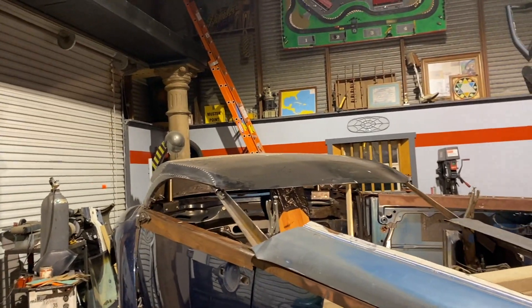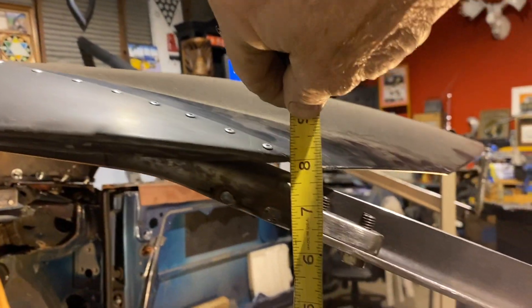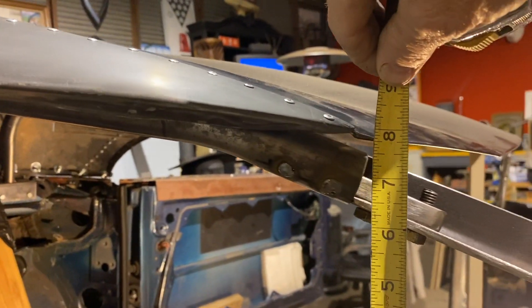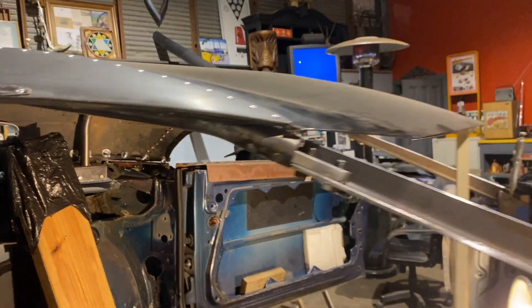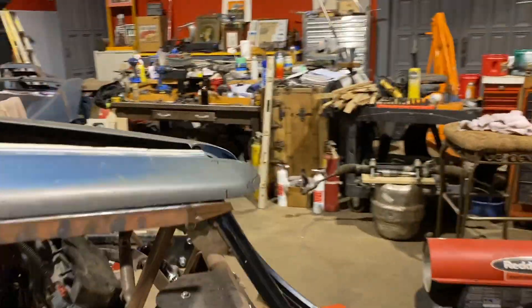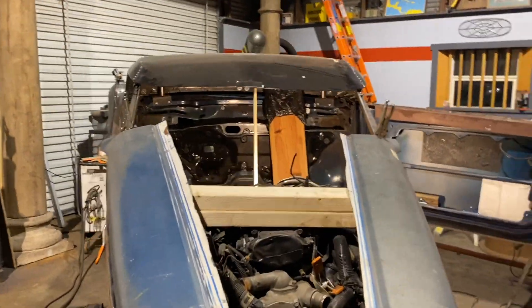I wanted to show you — sometimes I forget to show you these measurements. Six and a half inches to the top right there. Six and a half there, six and a half on the other side. So it's just going to be a little slit of a windshield.